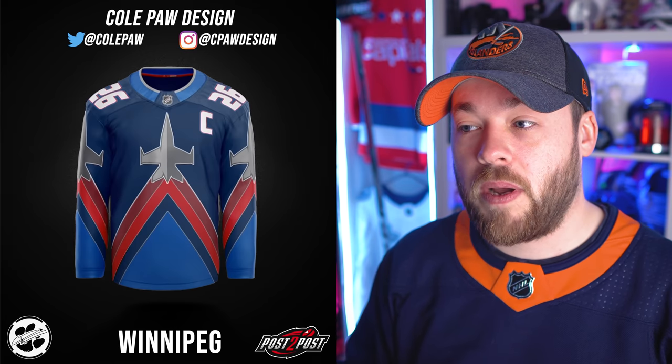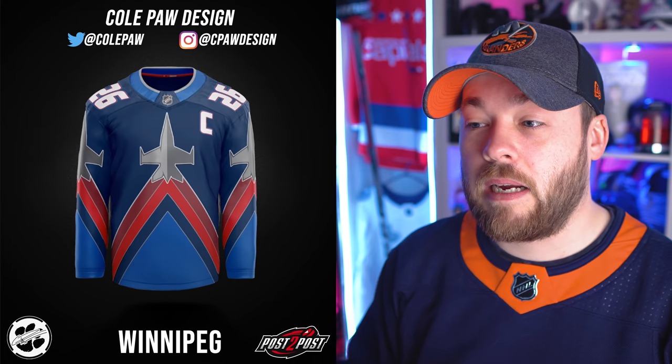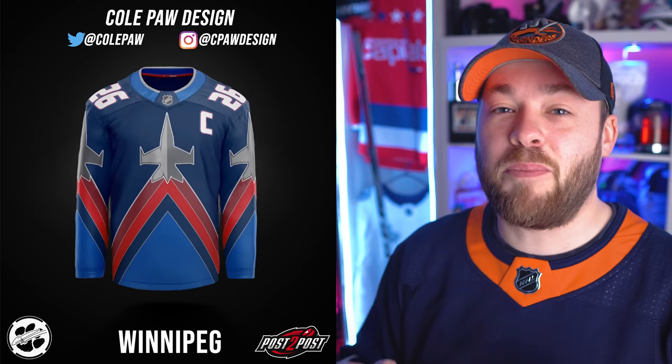Winnipeg — I feel like I've seen this one in the past, and it's also a different quality than the other ones — kind of pixelated. I'm almost certain I've seen this before, Cole. I don't know if you put that in there by mistake or maybe didn't design anything for Winnipeg. I'm very confident I've seen this jersey before — I don't know when or where. I'm going to skip this one because it doesn't feel new to me.